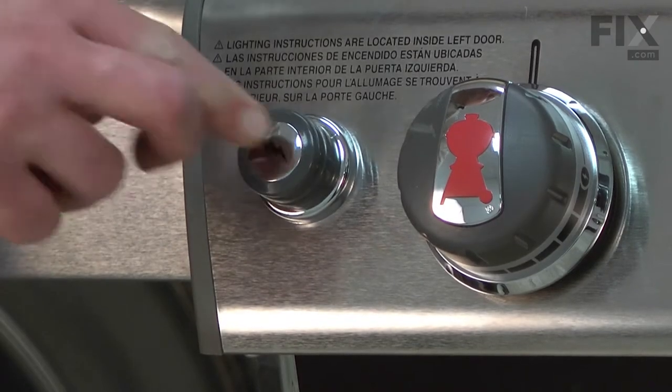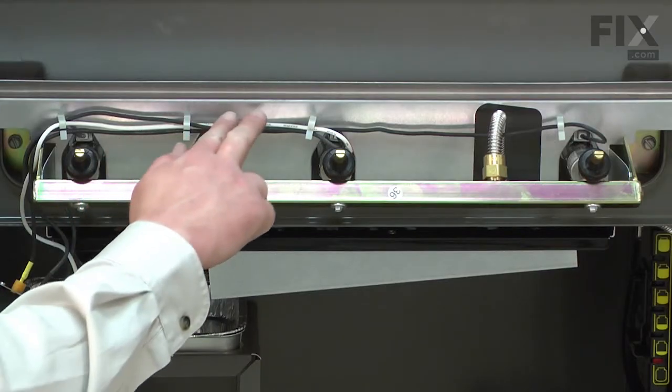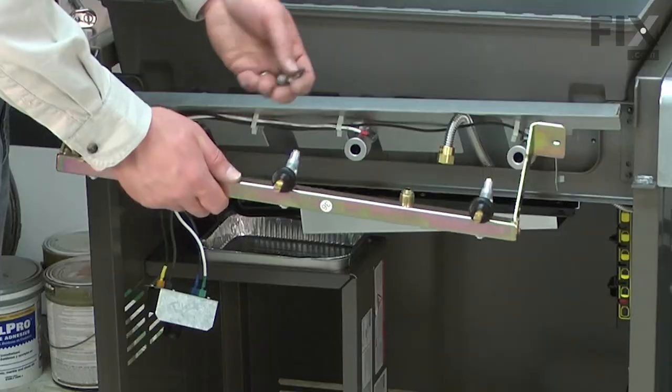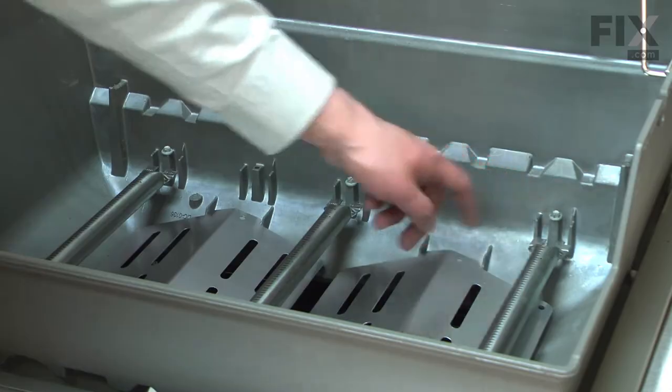Trouble getting your burners to turn on or off? If so, you likely need a new manifold assembly. The manifold assembly consists of the manifold tube, three valves, the orifices, and the mounting hardware. The manifold distributes the gas to each of the grill's three burners.